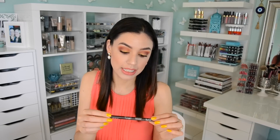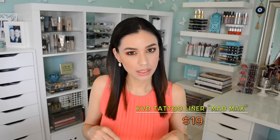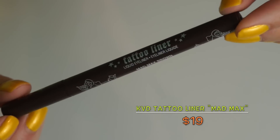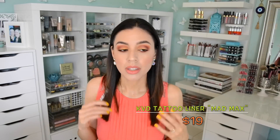Another eye product is the Kat Von D Tattoo Liner in Mad Max Brown. Have you guys ever thought about using a brown liquid liner? I feel like it's something we generally overlook — we automatically reach for black or crazy colors but forget about brown. A brown eyeliner is really good for people with very fair skin or really light blonde hair. It's also a great option when you want the impact of a winged liner but you don't want it to be black or compete with your eyeshadow, complexion, or lip color.